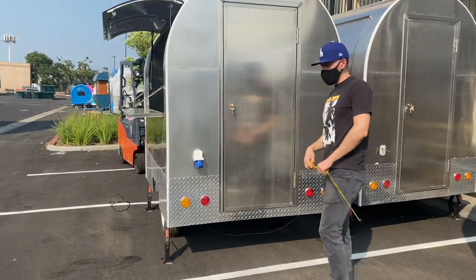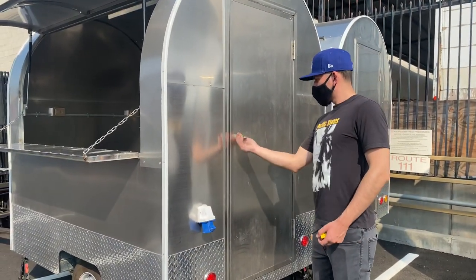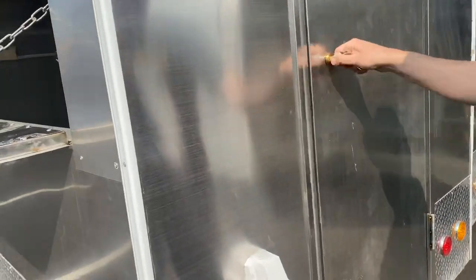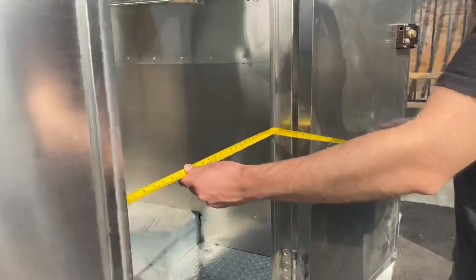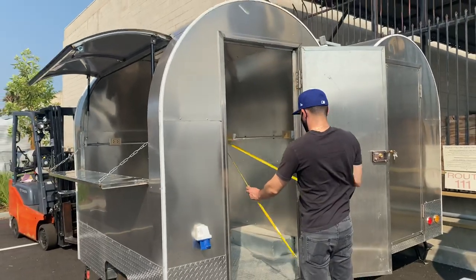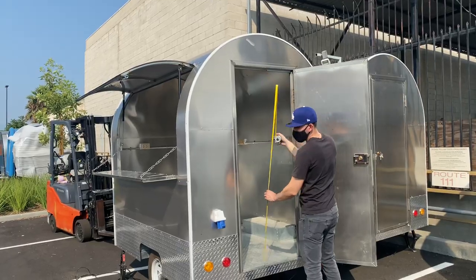Now I'm going to go ahead and open up the doors and show you the inside. You will be provided with the keys. Now I'm going to show you the inside. I'll measure the doorway right here, the door entrance. You're looking at about 25 and a half inches for the door width, and an overall height of about 68 inches.